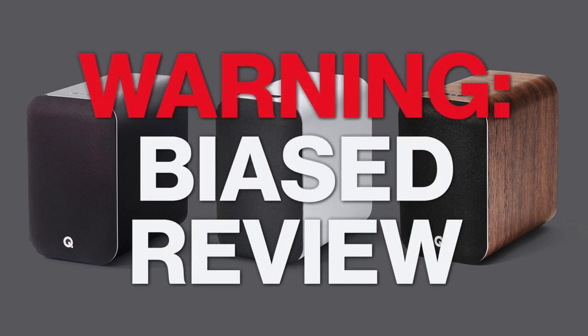So a word of caution — this review is going to be a bit biased. My name's Taps, this is 0102 Studio, and this is a review of the Q Acoustics QM20HD bookshelf powered speaker.